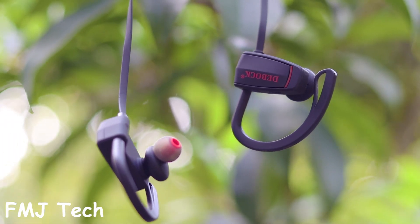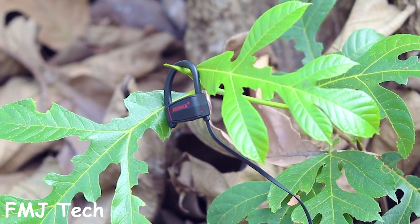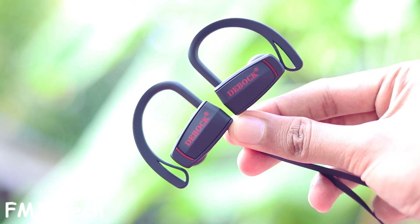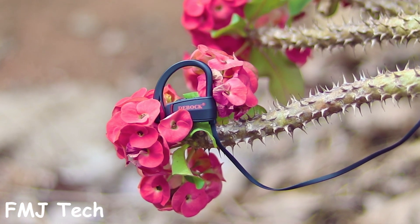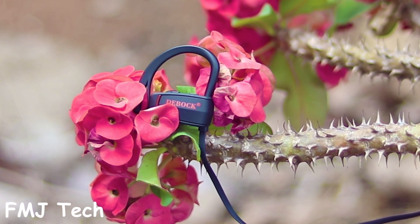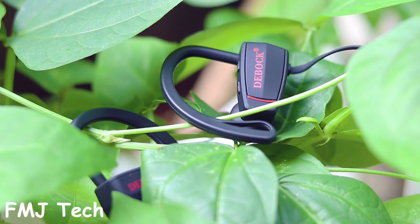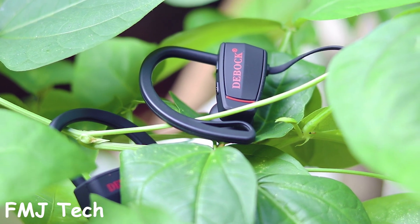Coming to the other important factor, the audio quality: the Debug D1 comes with an 11mm big-size driver for smooth and high bass sound. I really felt its perfect audio balance between the two earpieces — it's incredible. The audio output has no excessive highs and no excessive lows, so you get a smooth and mind-blowing audio quality. Also, with the addition of CVC noise cancellation 6.0, it filters out most of the outside disturbing noise.